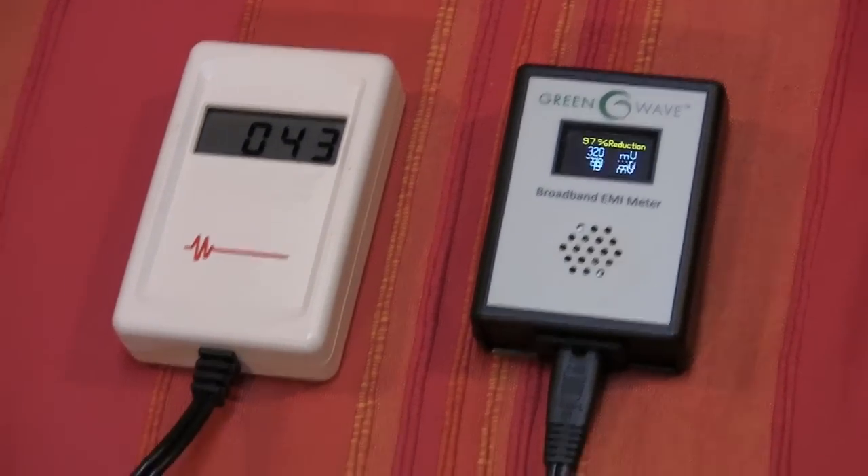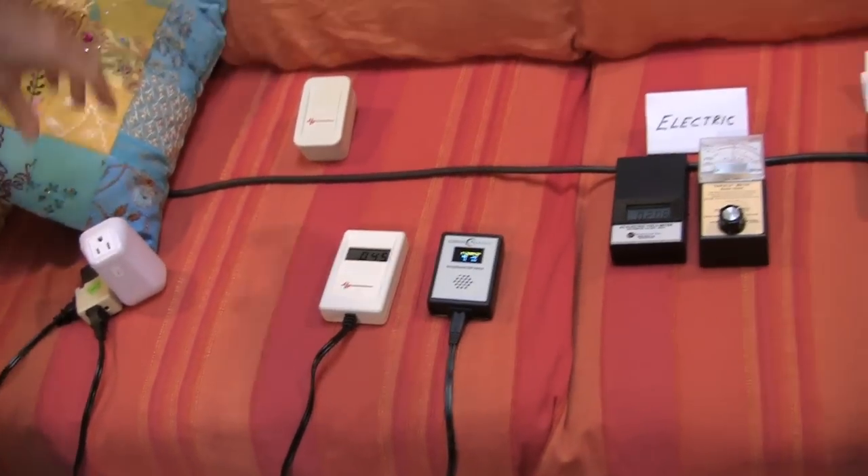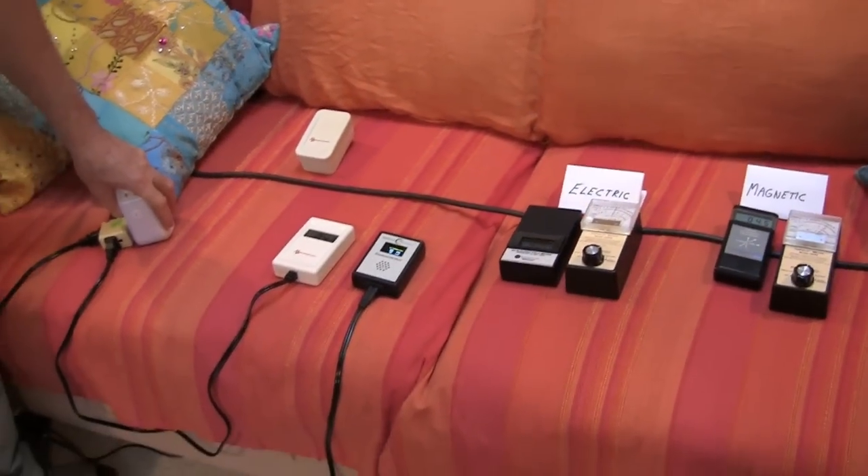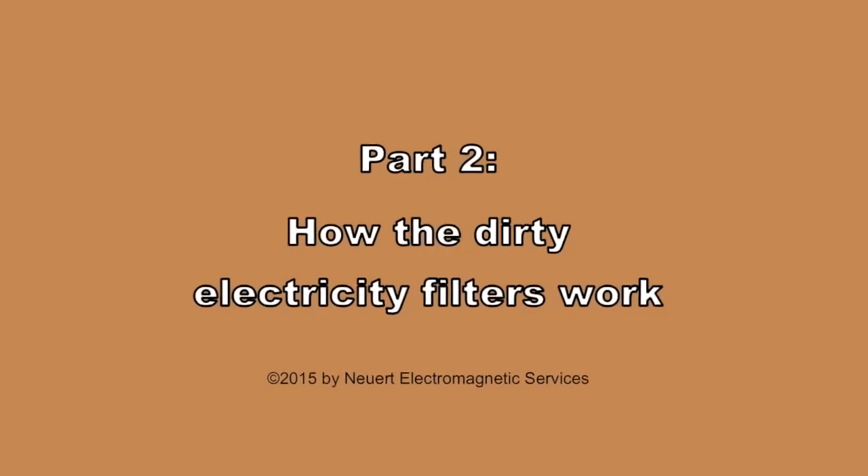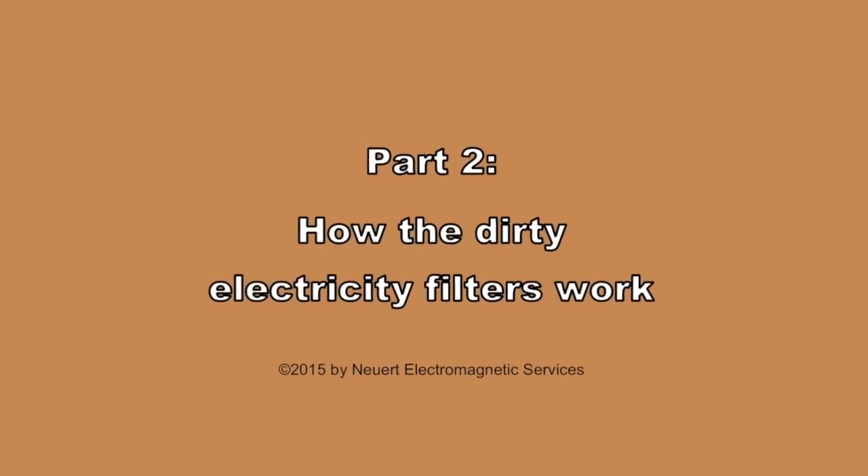Next I'm going to explain a little bit about how these dirty electricity filters work, because it might help you understand why when they're filtering the dirty electricity, they can make some extra magnetic fields. This is part two: how the filters work.